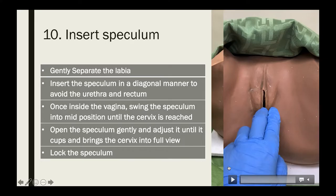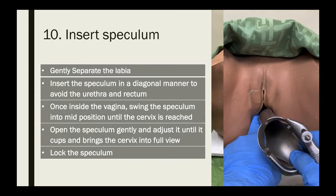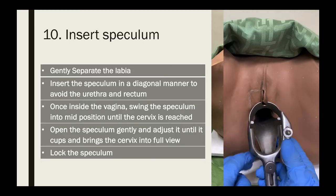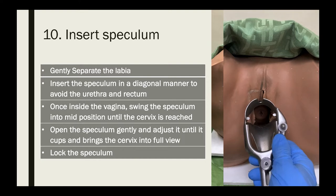Alternatively, use the fingers of your non-dominant hand to expose the introitus. Apply downward pressure on the vaginal floor with two fingers, then gently place the speculum over those fingers and into the vagina. Again, insert the speculum in a diagonal manner, and once inside, swing it into mid-position until the cervix is reached, then open and adjust the speculum until the cervix is in full view.